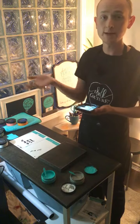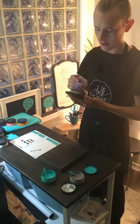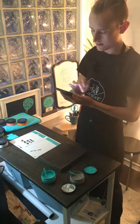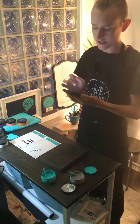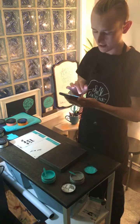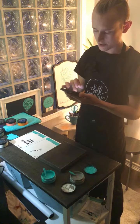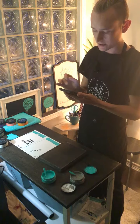Hey everyone, if you're just hopping on and it's the replay, make sure you go ahead and comment hashtag replay. If this is your first time, hi, my name is Kyle, welcome to my chalking live. I'm just gonna share this to a couple of groups before I continue.